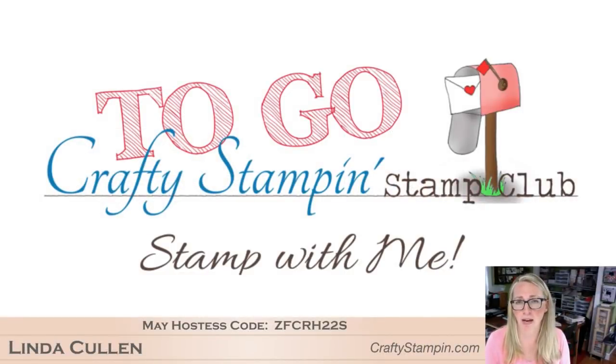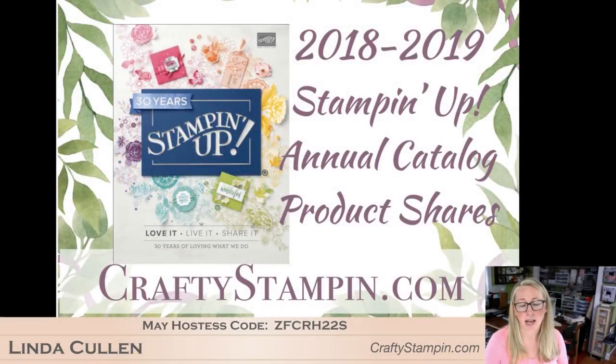If you like my projects and tutorials, I have full written tutorials and video tutorials - over 300 written tutorials in my VIP stamp club. I have all the details on my website about joining. I would love to have you join my online stamp club and get access to all of that. I know you're all starting to get the catalogs in your hands - the paper, the ribbon, the embellishments. They're all yummy.